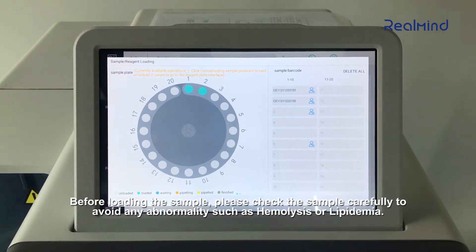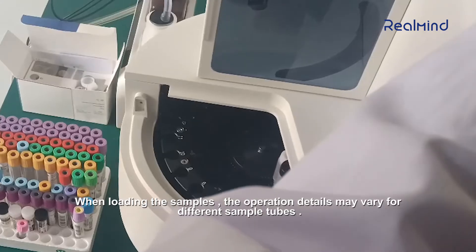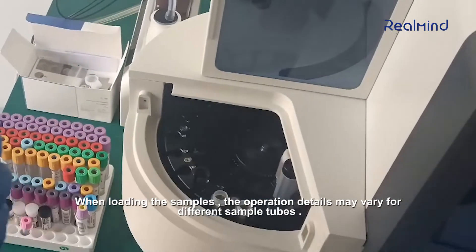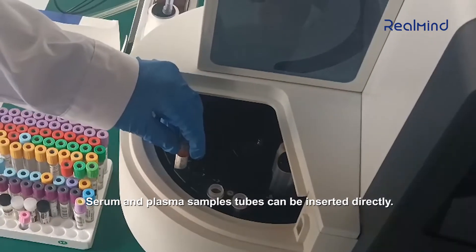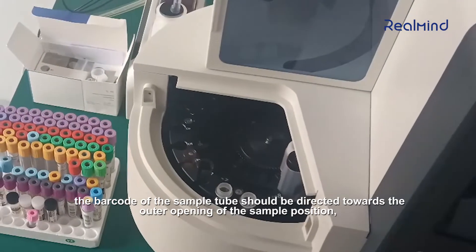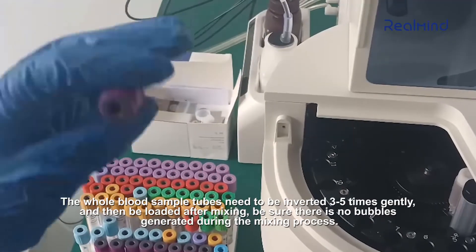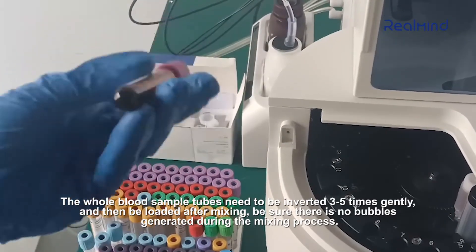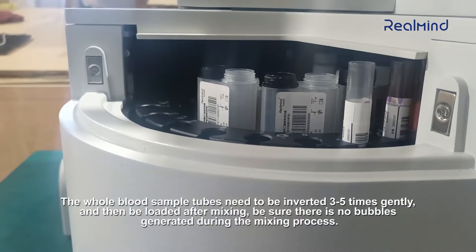Before loading the sample, please check the sample carefully to avoid any abnormality such as hemolysis or lipidemia. When loading the samples, the operation details may vary for different sample tubes. Serum and plasma sample tubes can be inserted directly — the barcode of the sample tube should be directed towards the outer opening of the sample position. Whole blood sample tubes need to be inverted three to five times gently and then loaded after mixing. Be sure there are no bubbles generated during the mixing process.